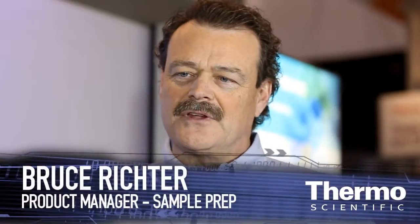Sample preparation is one of those areas in which I think it's been neglected over time. Even though we have high technology instrumentation for analysis, sample preparation oftentimes has been done very crudely in beakers, glassware, and then we expect to have really high quality data come out of our instrumentation when we haven't really taken the care to get high quality sample preparation done.